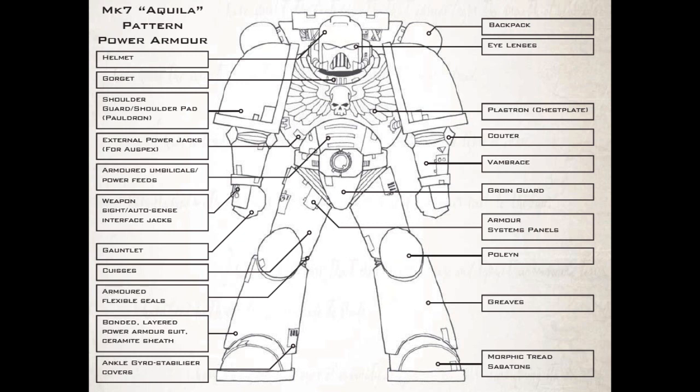As a result, a Space Marine can fight anywhere — in the cold vacuum of space or the raging heart of a volcano — without even noticing the change in temperature. The Nutrient Reservoir — Power Armor contains a self-replenishing, high-energy liquid food store that can sustain a Space Marine's metabolism without need for further nourishment. During battle, there is no need for a Space Marine to stop to eat or drink.